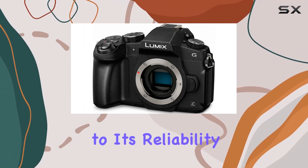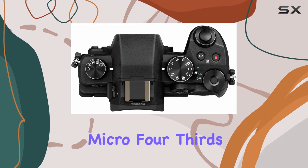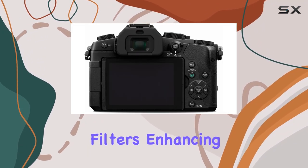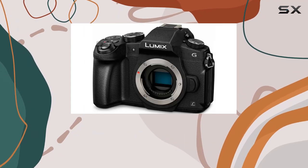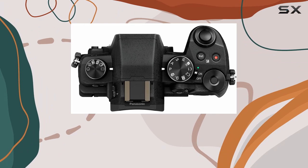This feature is a testament to its reliability in various shooting conditions. The 16-megapixel micro four-thirds sensor eliminates the need for low-pass sensor filters, enhancing fine-detail-resolving power. This translates to crisp, detailed images that truly capture the essence of the scene.